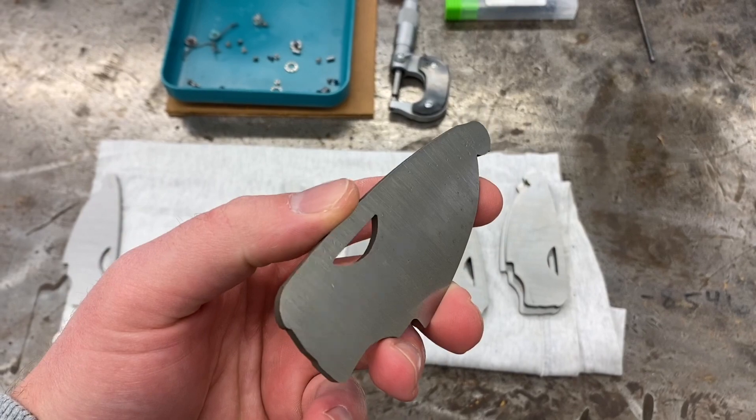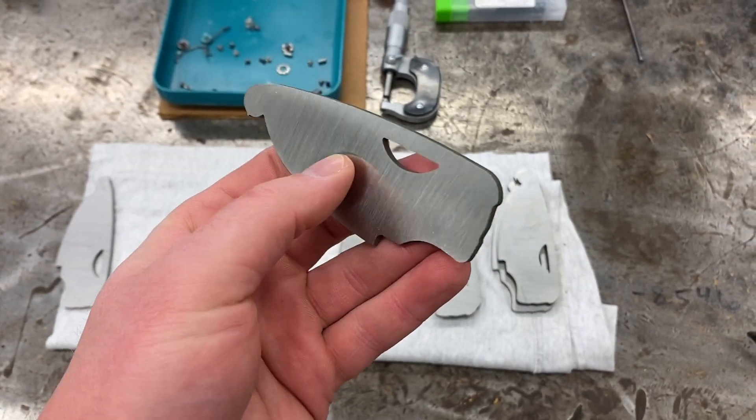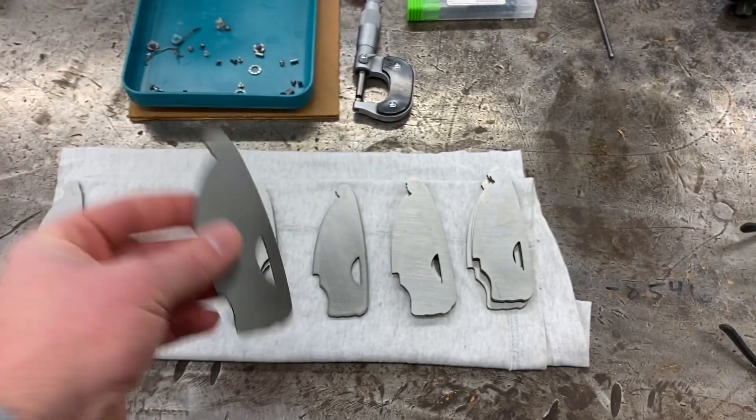Alright, this is my blade stock. This is how I get it — a nifty bar, it's double disc ground so it's super flat. And water jet cut, a little oversized, so I have plenty to clean up.